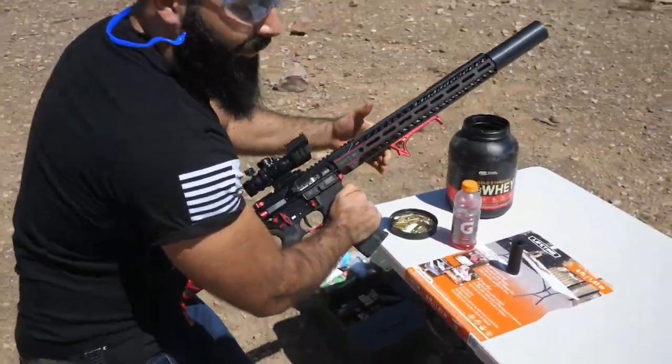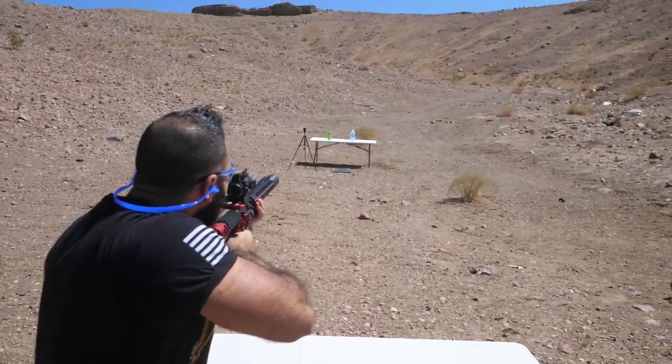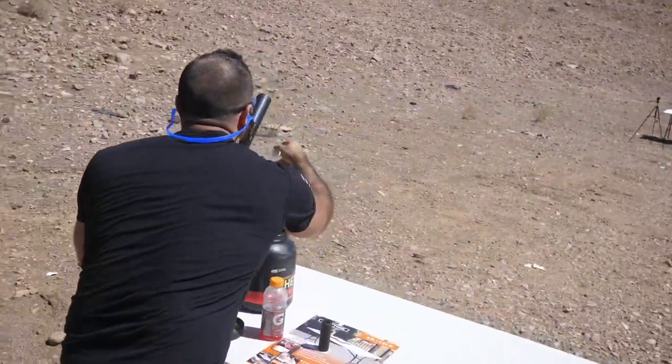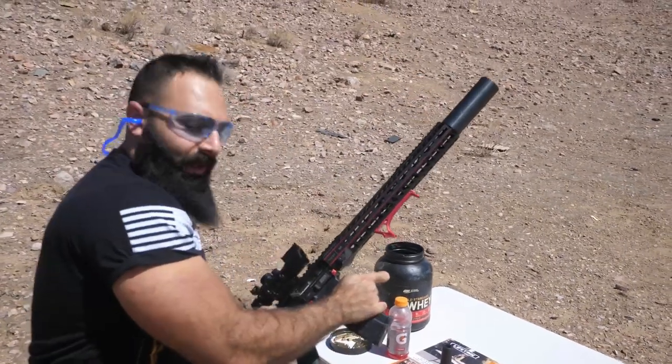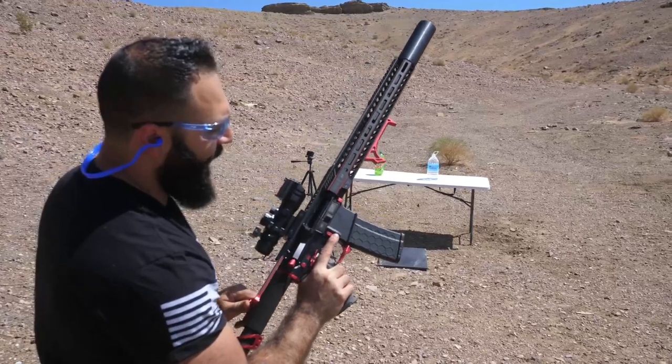We're loaded — do not try this at home. I'm not gonna look through the scope. Bottle of water — oh, that was high. Let's get closer now that we're close enough to the target.